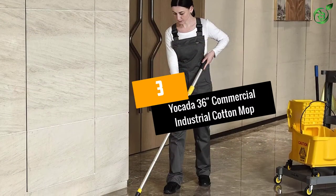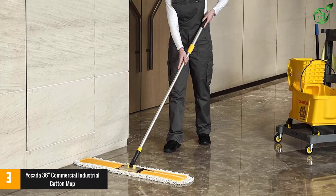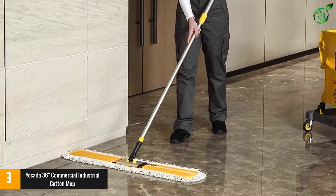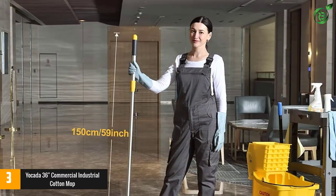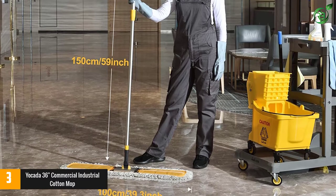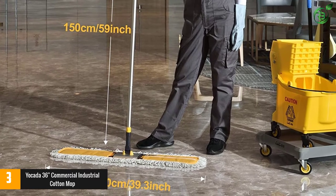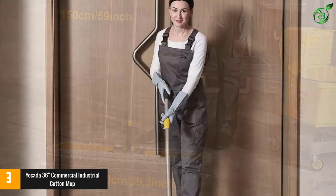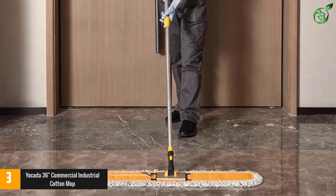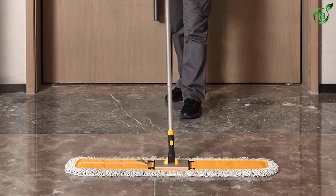At number 3: Yokota 36-Inch Commercial Industrial Cotton Mop. The Yokota Commercial Industrial Dust Mop is designed to be one of the best commercial dust mops on the market. It only weighs approximately 4 pounds, making it easier to push around larger commercial areas. It comes with easy-to-follow instructions and includes two microfiber mop heads and pads that can be switched out as needed. The mop head features a durable zipper that secures it to the main plate disc for an easier mopping experience.